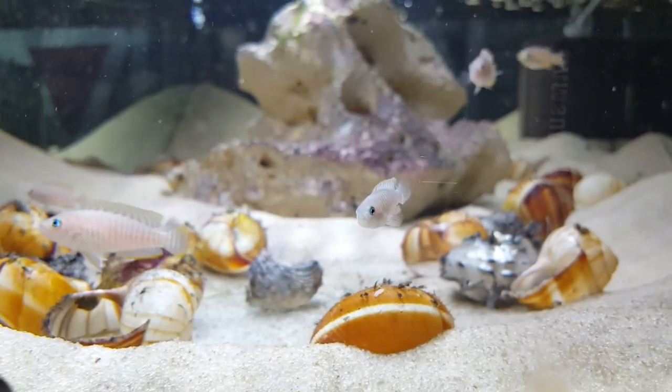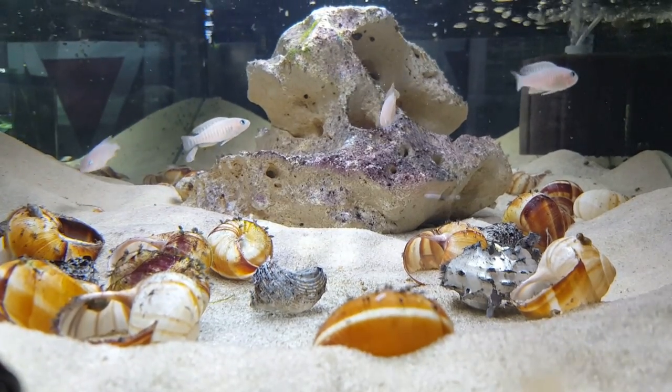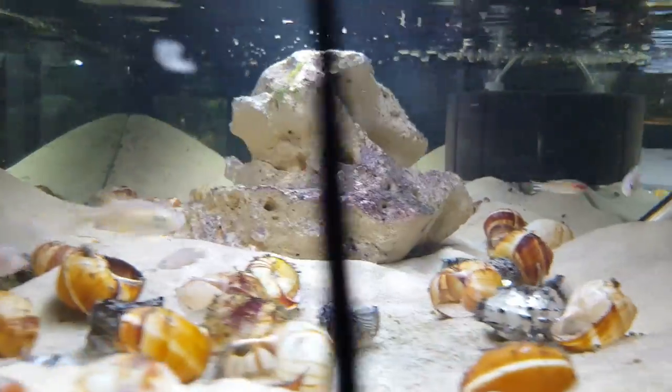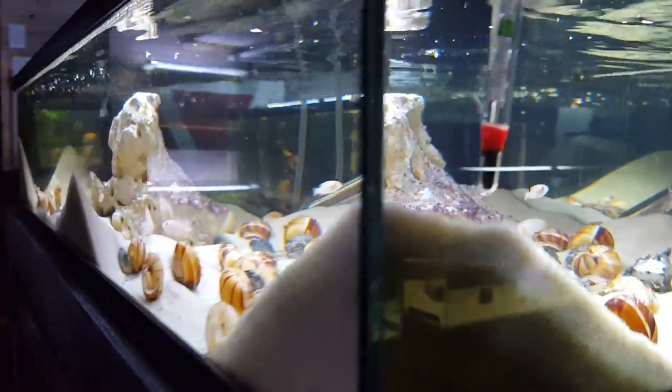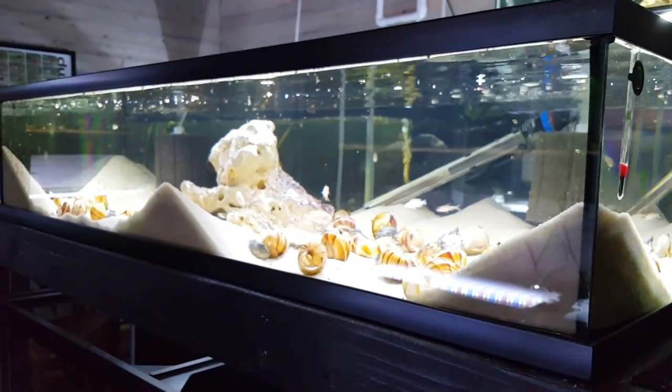If you have softer water, you're probably going to need something to harden it up a little bit. Multis don't do particularly well in soft water, so maybe some crushed coral or some type of rock that will release minerals into the water. Be consistent with the water parameters and you'll have better luck with these fish.